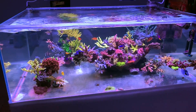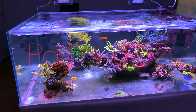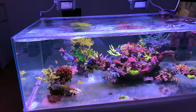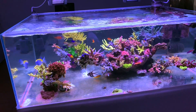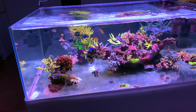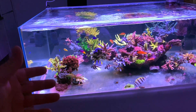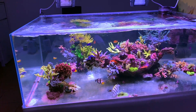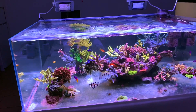So keep the phosphate low. 0.02 is the magic number. Then you don't have problems with the algae. And be careful with the food you put in. I only use frozen food normally — mysis, krill, and similar — and not a lot. I give enough for the fish, but not too much. This is another key to keeping the phosphate low.